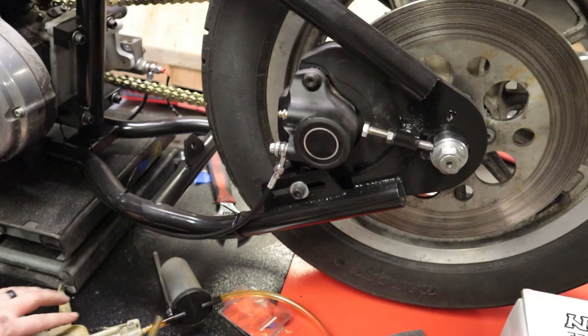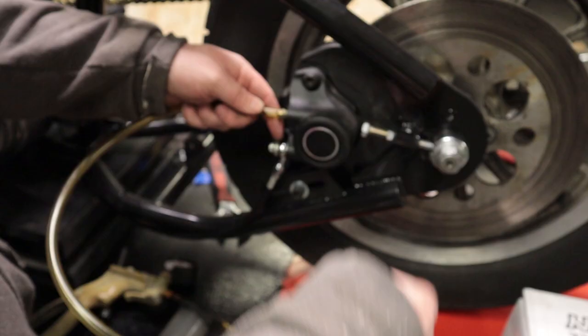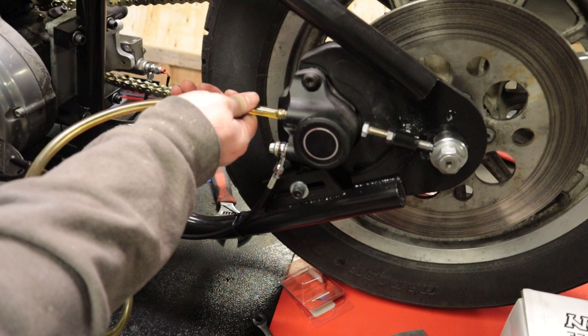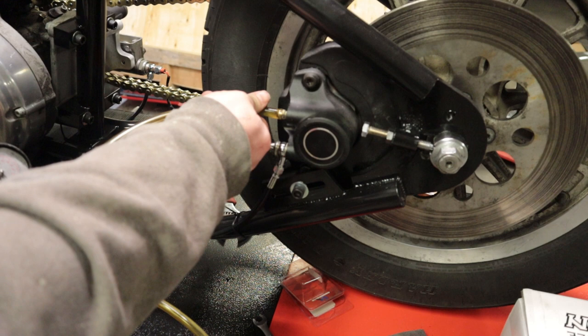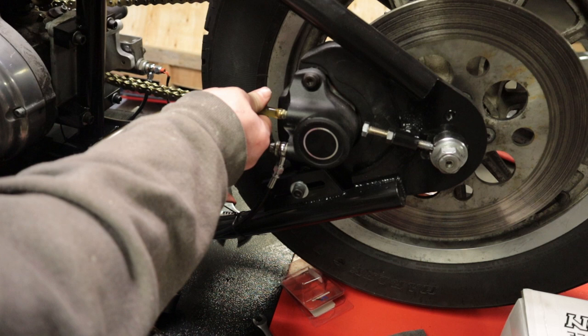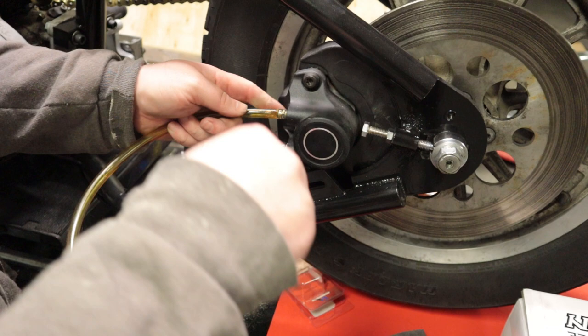The brake line is now installed. I'm going to go ahead and open the reservoir and we are going to start getting this bled. I use a vacuum pump to bleed these — it makes your life a lot easier. We're starting to get some fluid through there. The vacuum pump helps a lot because when you put new lines on, even factory lines, you can get an air pocket in there that you really just can't get past by pumping the brakes up, and Harleys seem to be really bad about this. We're going to tighten that back up and continue bleeding.